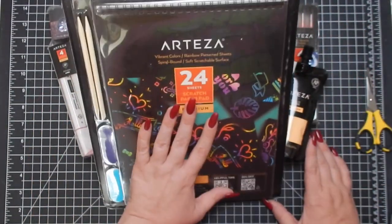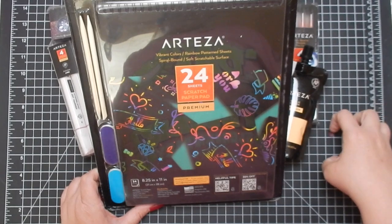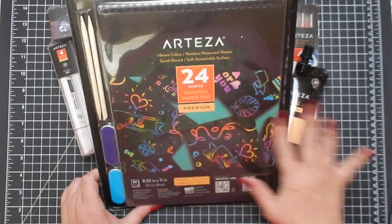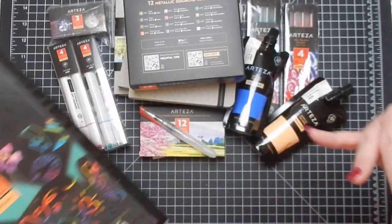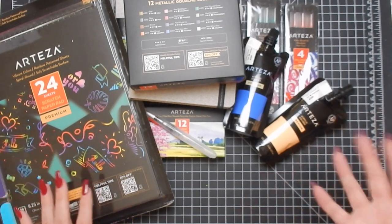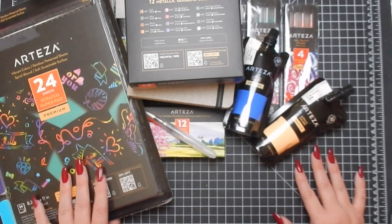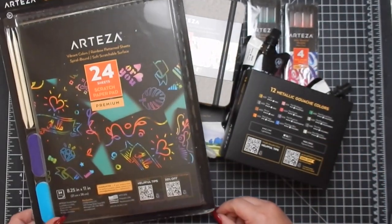Links will be below if you're interested — I'll link to the store, the UK site, and these products individually so you can go straight to any specific item. Definitely check them out if you haven't; they have a great variety. I want to thank Arteza for sending me these products — they've been extremely kind throughout our whole partnership and I've been happy with everything they've sent. Let me know if you have any questions, and I'll catch you guys next time — bye!